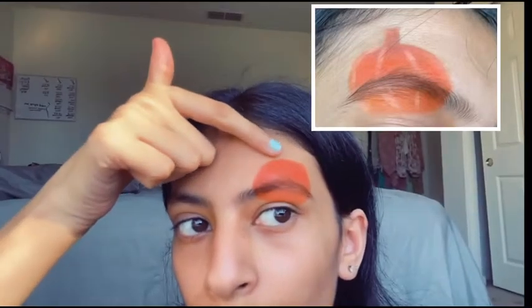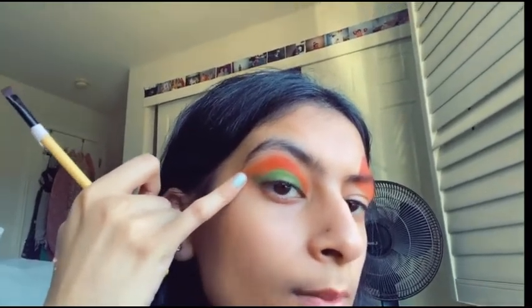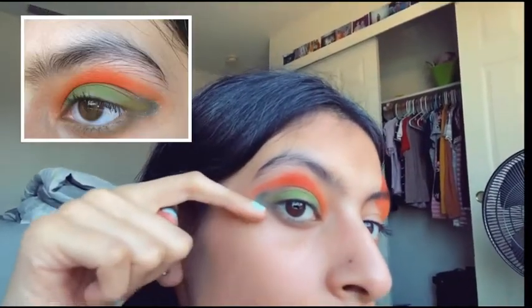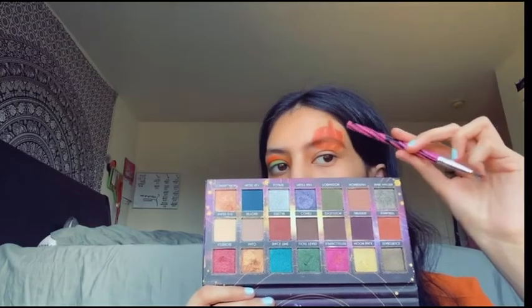I drew this little stem right here — I just did orange and green. I'm gonna do a cut crease right here to make a glitter line. I did that little detail, and if you're wondering what colors I used, I'll show you this one and this one. I drew a lot of lines.